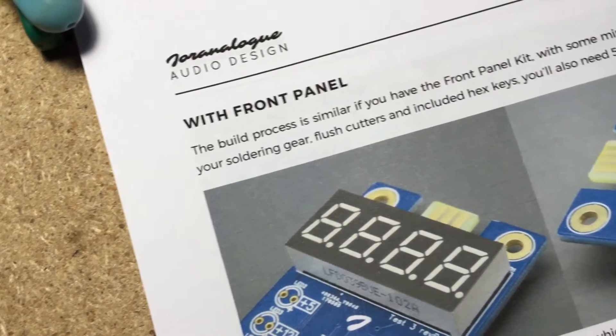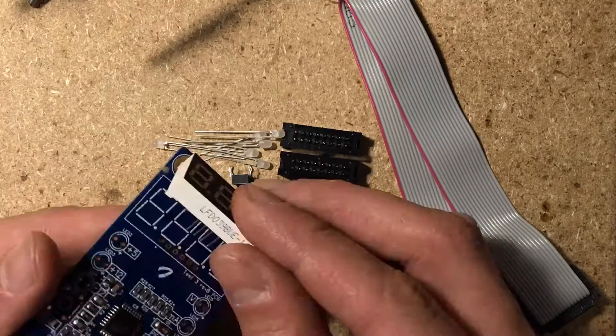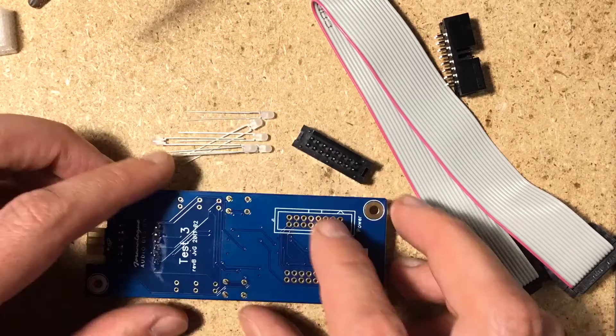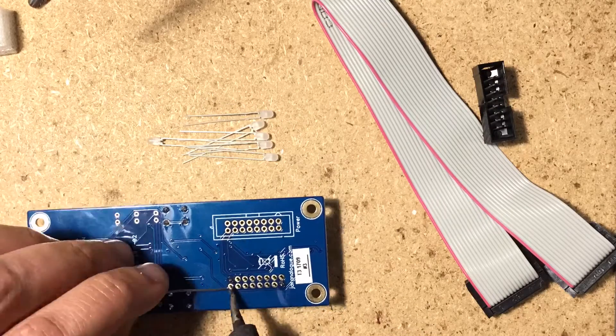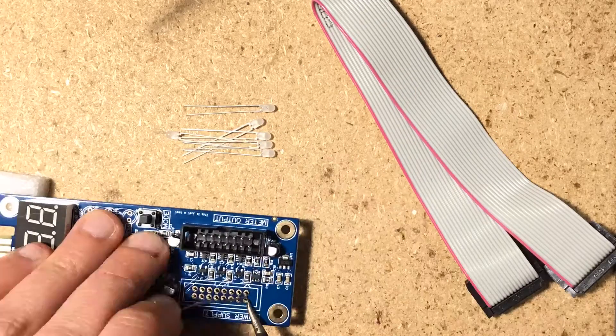I started by printing out the manual, namely the section labeled front panel, then I just followed the super clear instructions. Solder the display, then the buttons, then the power connectors. On the version with the panel, the two connectors go on opposite sides of the PCB, while on the bench version they both go on top, so watch out for that.